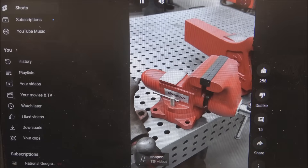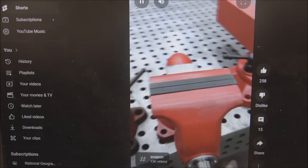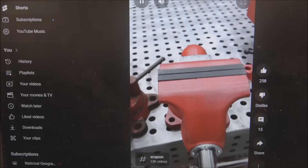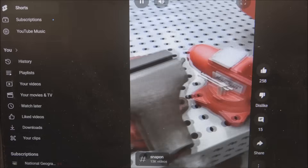Then we have the Snap-on Wilton. This is twelve hundred and fifty bucks plus shipping. It has one inch wider jaws — let's check out its backlash. Not terrible but not great either. It has a non-standard base plate so it doesn't mount to any of these fixture tables, and neither does the Reed.